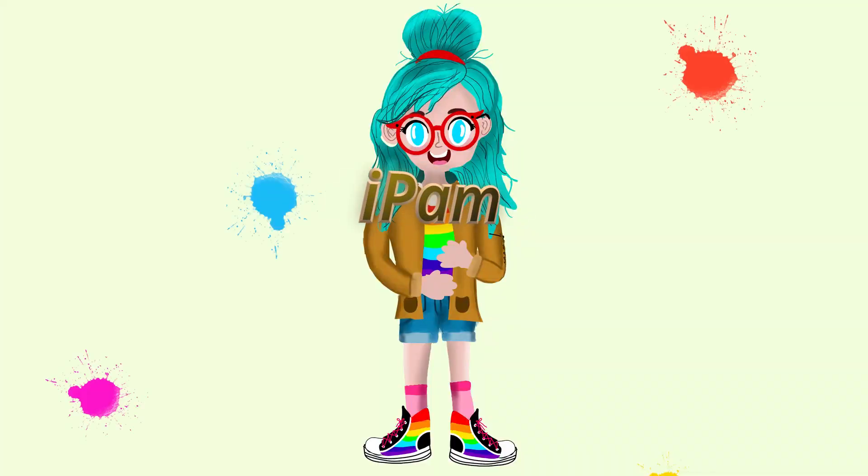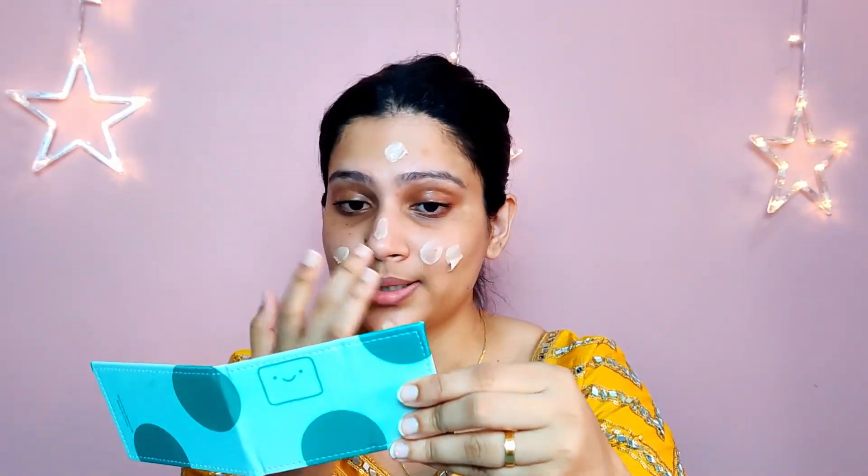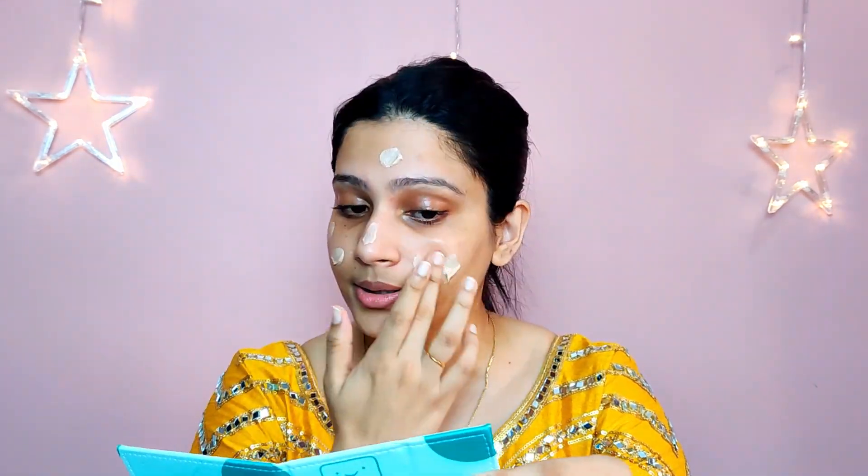First we're going to start with the primer. I'm going to be using the Wet and Wild Photo Focus Face Primer. This primer has a very small amount of sparkly particles in it. I'm just going to apply it all over my face and rub it out with my hands — you can also use your beauty blender, but I prefer rubbing out my primer with my hands.